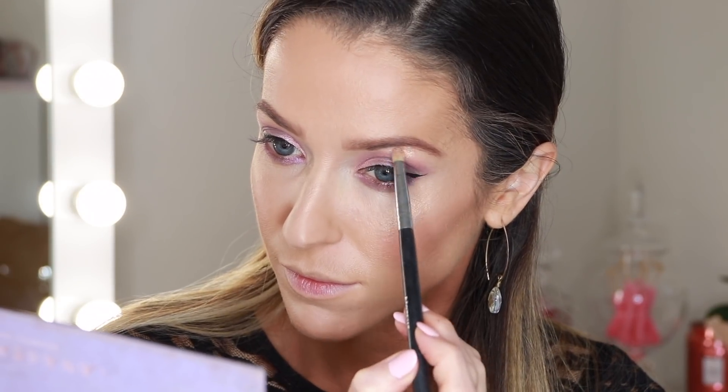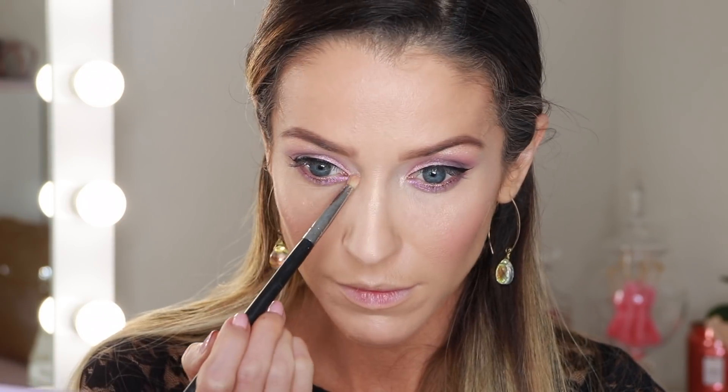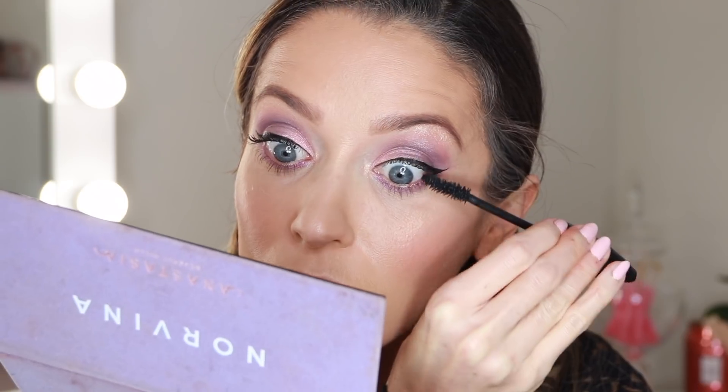And then I'm going to go ahead and using Dreamer I am going to highlight my brow bone and inner corner of the eye. For lips I'm using the Givenchy Le Rouge Perfecto in Sparkling Pink.